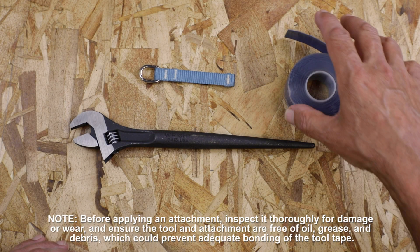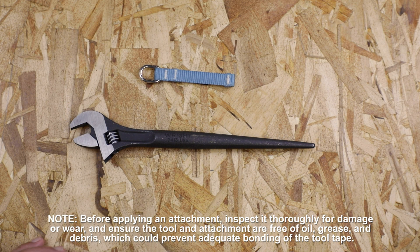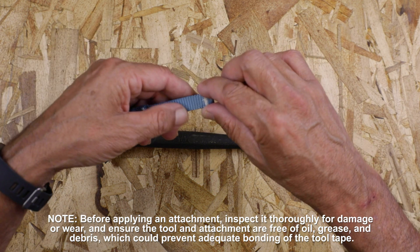In this video you're going to learn how to apply Falltek's three and a half inch D-ring attachment for tools weighing up to two pounds.